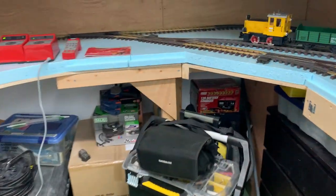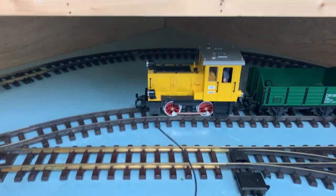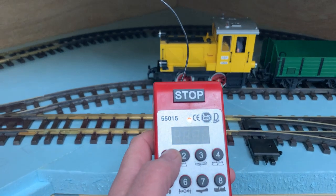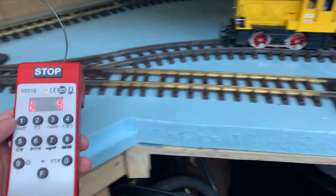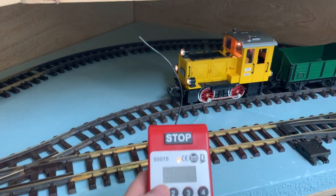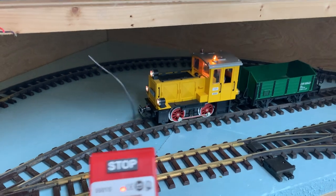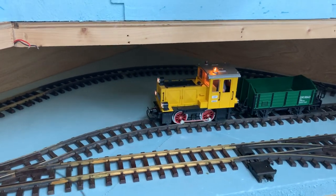The other thing is I managed to figure out how to make the lights flash on the diesel locomotive. If I go and push number one — I've already got that loco selected — lights are on, push number one, there you go, and they flash. It's amazing what you can do when you read the instructions.